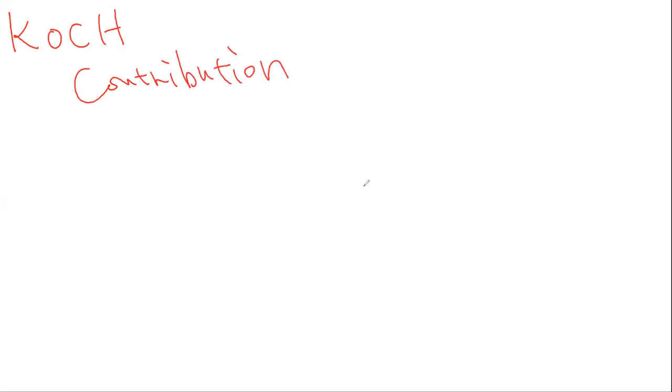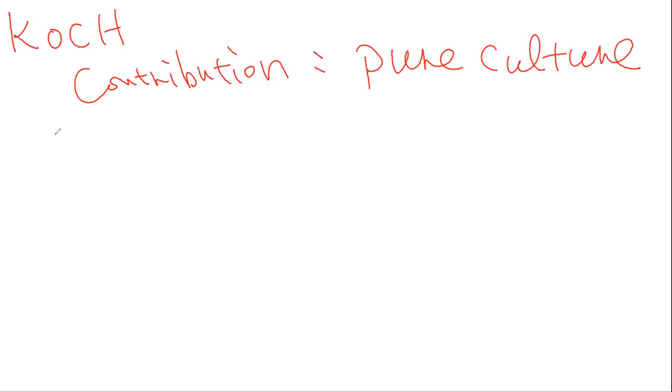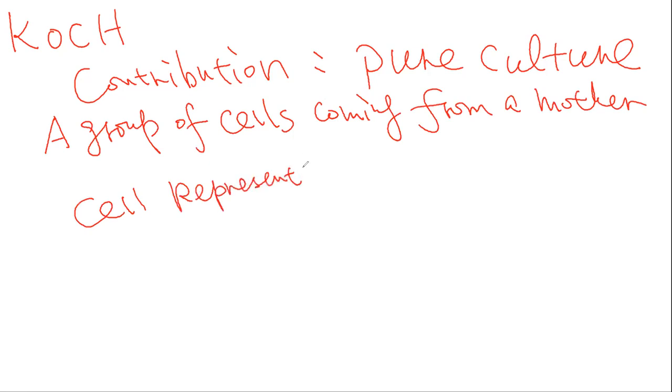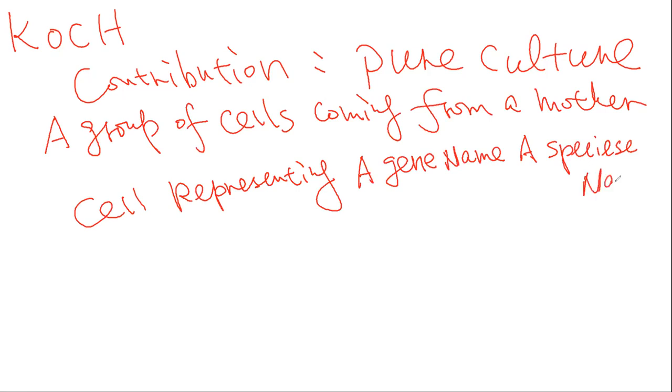I want to write something here before we go over the slides. The key concept is called a pure culture. What is a pure culture? This is a group of cells coming from a mother cell, representing one genome and one species name. That means a pure culture.